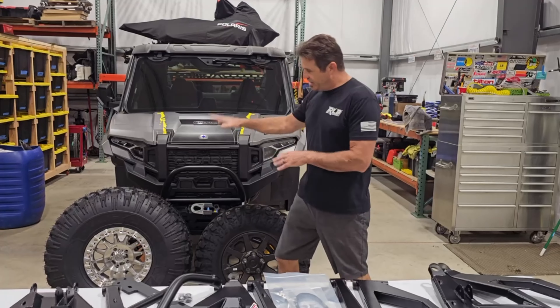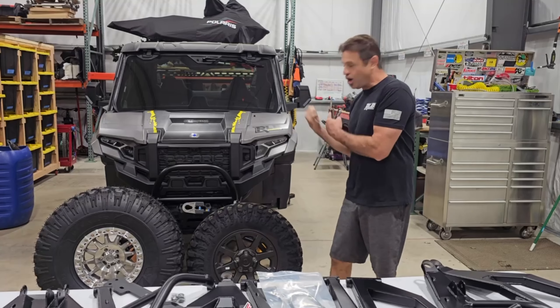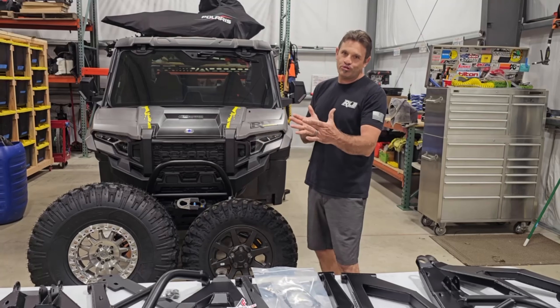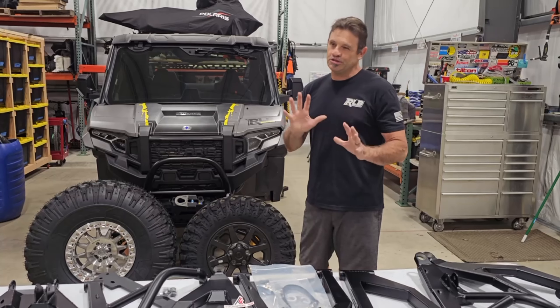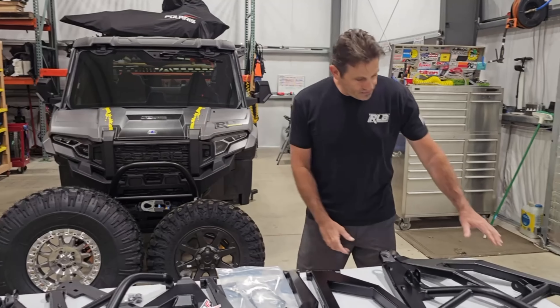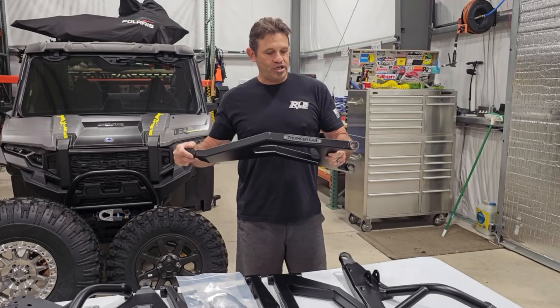To fit this size of tire — you can see the huge difference under a car like this — yes, you can do a forward kit. They make a two-inch forward kit that pushes your front end forward two inches and it'll fit, but you're still probably going to have some rubbing issues. We decided to go all out and partnered with Thumper Fab for their long travel kit.